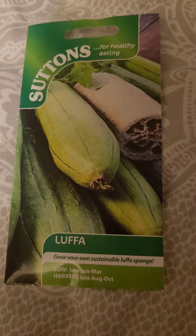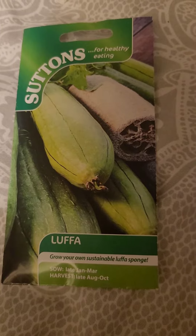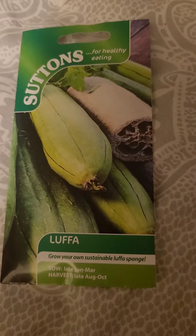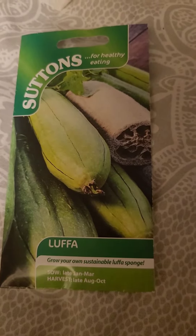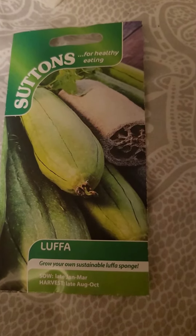I wanted to grow some luffa seeds and mine haven't germinated so far. I watched another TikTok that showed you how to germinate them, so here I am with another packet of seeds and apparently all you need to do is this.